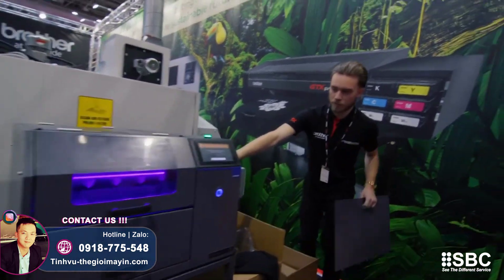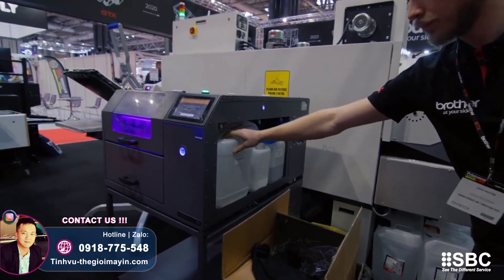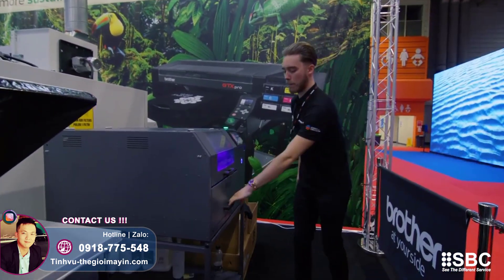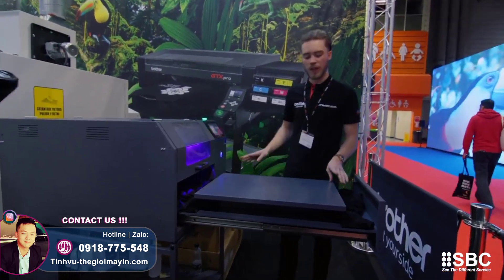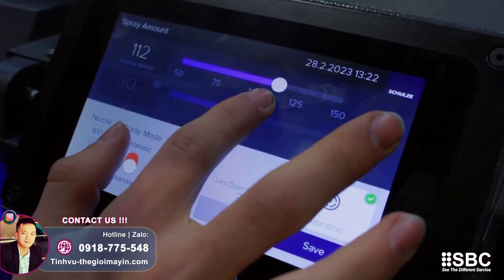The scales on the side are to measure if the pre-treat goes empty or not. That's pretty much it for the Pre-Trip Maker 5. It has the same sort of spray area — 16 by 20 I believe — so a nice big spray area with this machine.